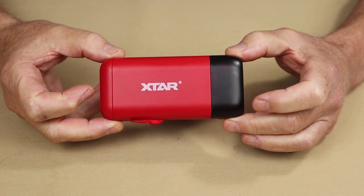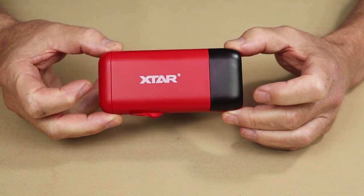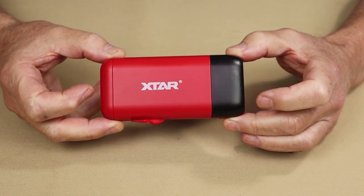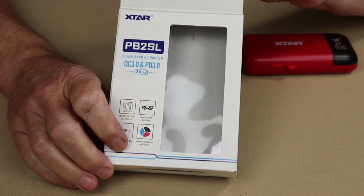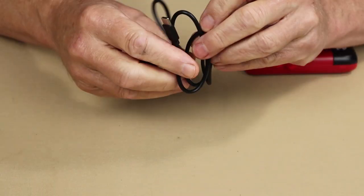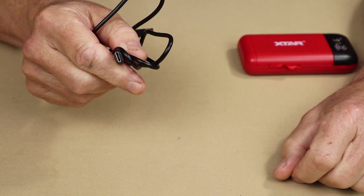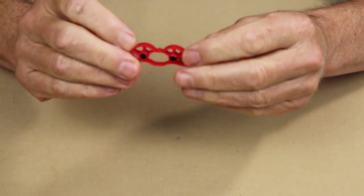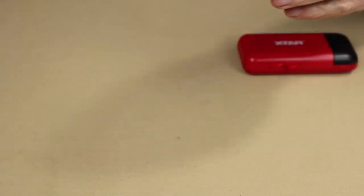Just before we take a closer look at the Xtar PB2SL portable power bank and battery charger, I thought I'd share what it came with. This is the box it arrived in, with quite a bit of information on the front and back. It does have a manual with warranty information, and it comes with a good-size, good-quality USB Type-C charging cable. It also came with this little bracket, which I'll explain in just a moment.